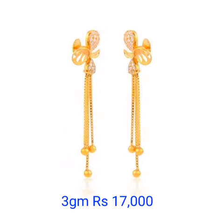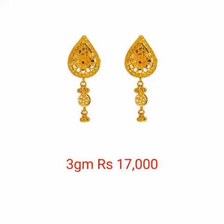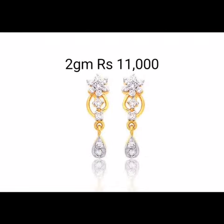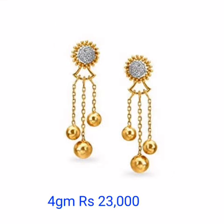If you like the earring design, quality, and price, please subscribe to my channel and click the bell icon for notifications. Thank you guys, thank you!